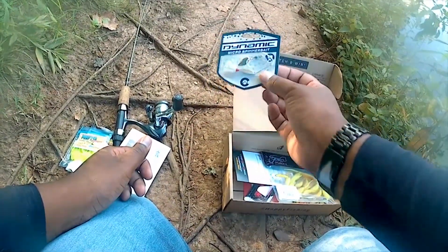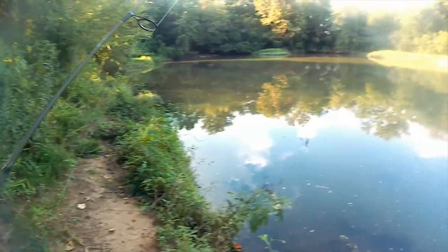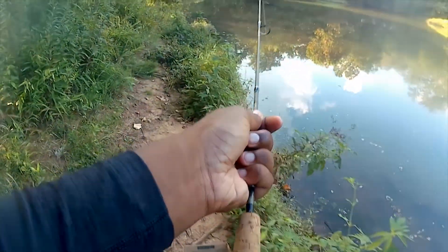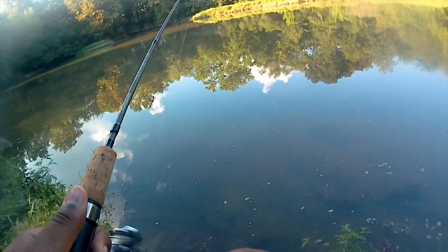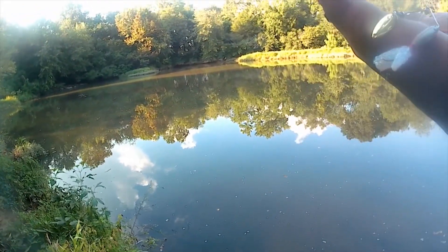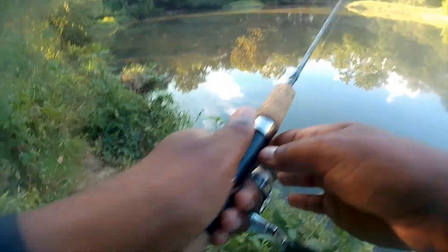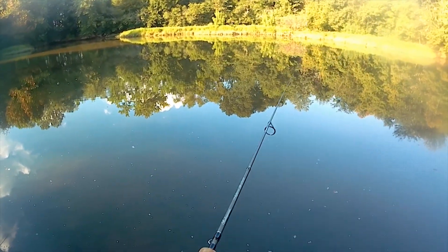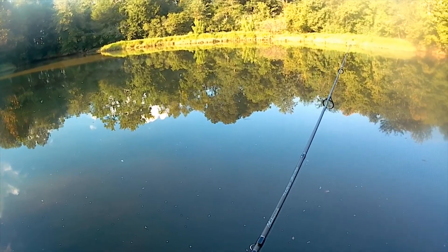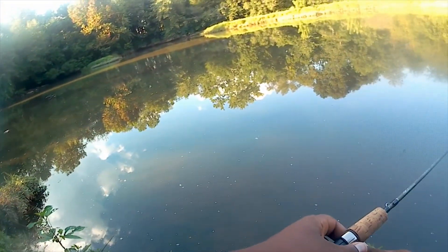I'm gonna start with what I'm pretty sure might work - the dynamic micro spinner bait. We gotta tie it on there. Not sure if I should use a trailer for it, I'll give it a couple of tries without a trailer. See what we can make happen. Let's immediately get it caught in a bush. I can see little fish kind of getting at it, but nothing sizable. I really like that this thing is weedless. Water level is pretty low today. Just need to find the right spot where these fish are located and I think we'll be fine.